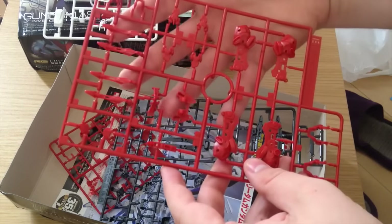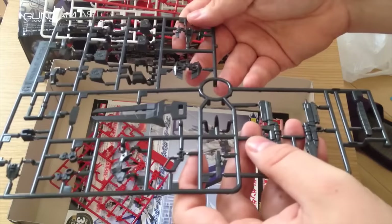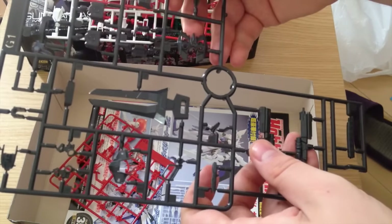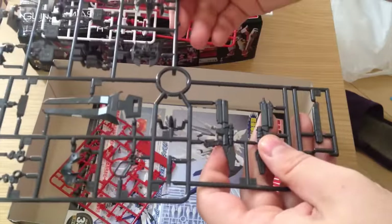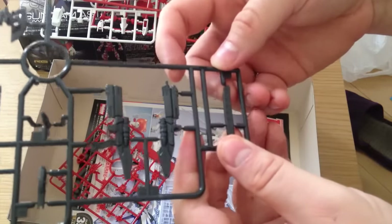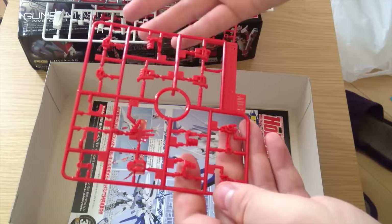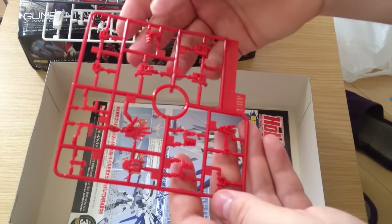Then we have our dark red pieces — our legs and all of that — they look nice. And then we've got our black pieces. I've got a little bit of warping on my shield — it's not awful but it's definitely some warping on the plastic. I don't think it'll actually stand out in the final product, particularly since that's one of the places where I'll be putting a decal. We have the scabbard for our katana. And then we have our hand pieces that are not our RG style hands — these are the alternate ones, of which I tend to use a lot.